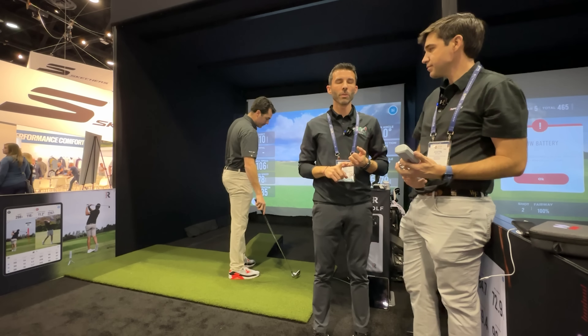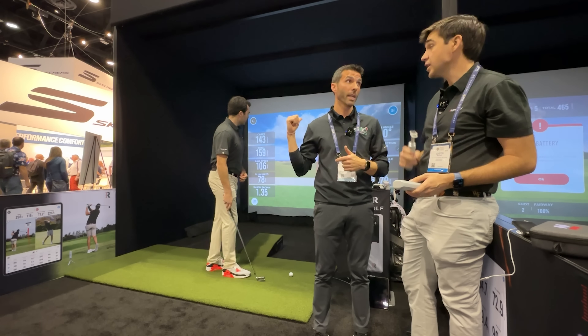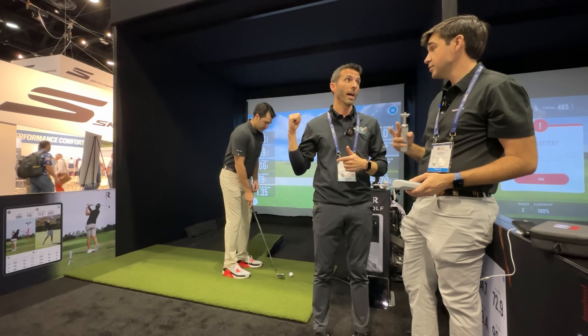I just want to make sure everyone understands — are the two cameras both being used to develop the simulation data, or is the third camera only for swing video? Both cameras in the unit are being used for the data, not just one. So it's two cameras plus radar all working together — that's awesome.